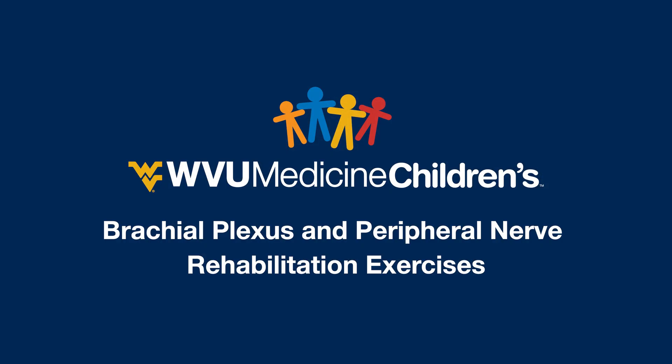Thank you for watching. You can also check out our instructional videos on passive range of motion and splinting, or head to our website to learn more about the WVU Medicine Children's Brachial Plexus and Peripheral Nerve Clinic.